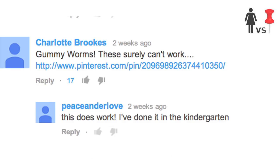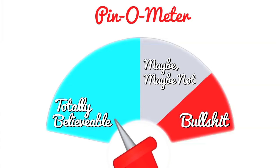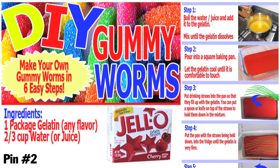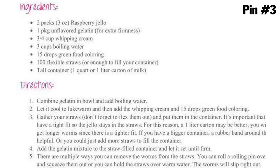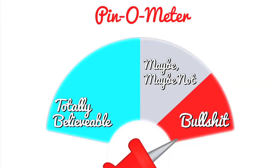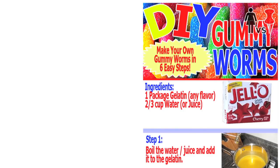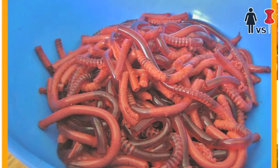Charlotte Brooks commented on my last video saying that we should make gummy worms based on this pin. But what if I were to tell you that I discovered two other pins using totally different techniques and ingredients by using the same final product picture as the first one? I shall do all three pins, and then we will see who is the one true pin.